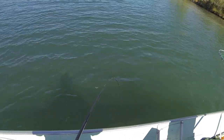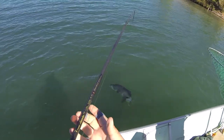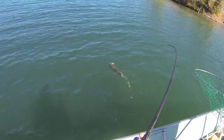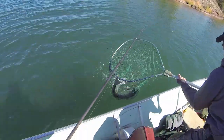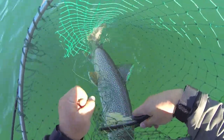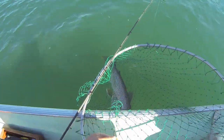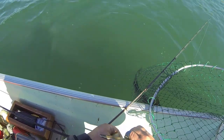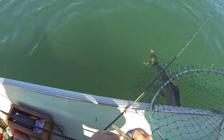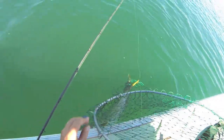First cast with the tube — we got a nice big laker. Derek's going to put it in the net. Nice, look at that thing. The nice thing about having barbless hooks... the fish is wrapped, so what I'm going to do is undo the tube real quick so I can get it off around this trout. Got that clear.